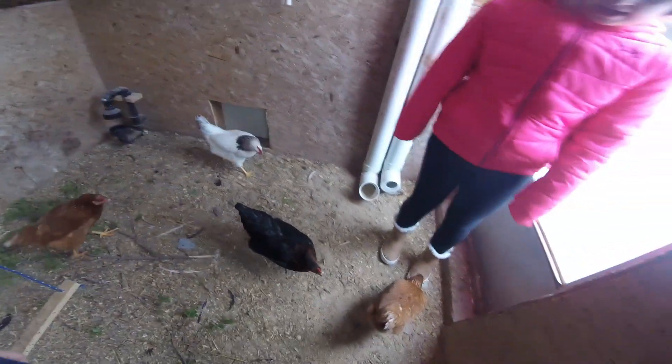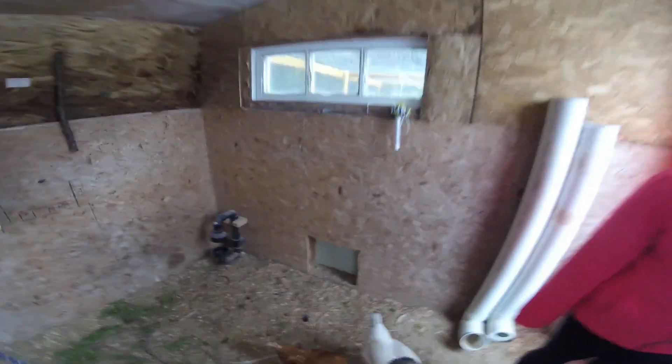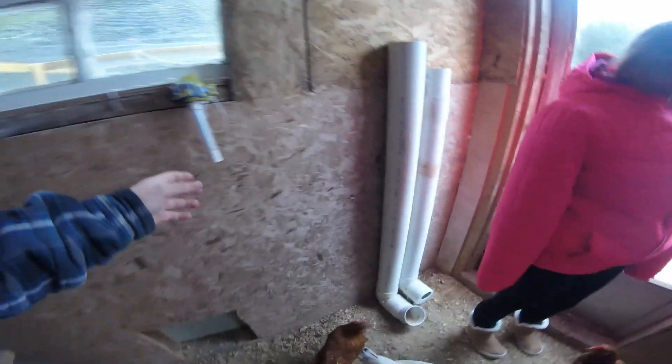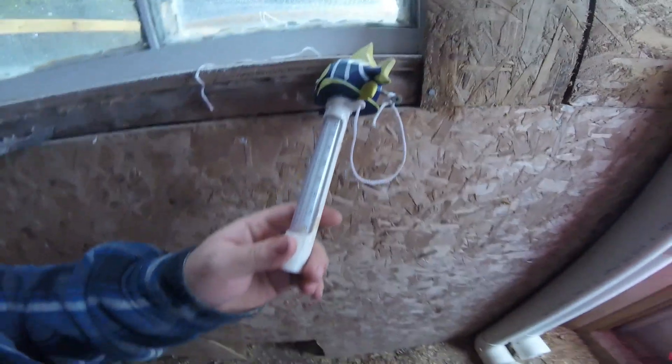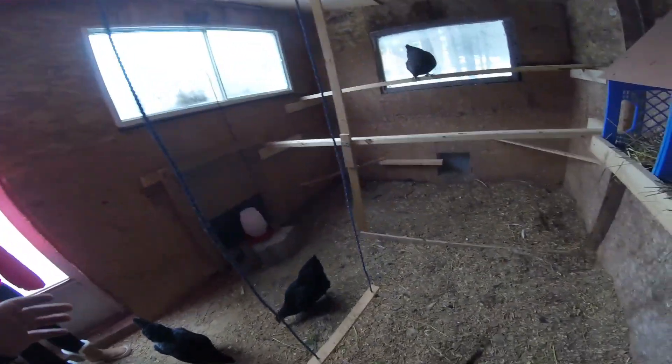So this is our chicken coop right here. It's not pretty by any means but I love it out here. Let's see the temperature — I'll show you guys how cold it is here in Newfoundland. Look at that, it is four degrees in here, but outdoors it's probably a little bit colder, like probably two degrees.